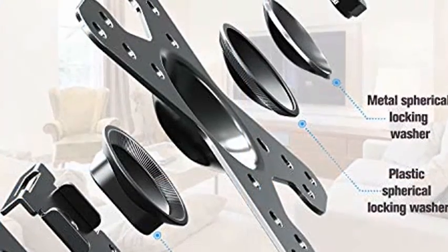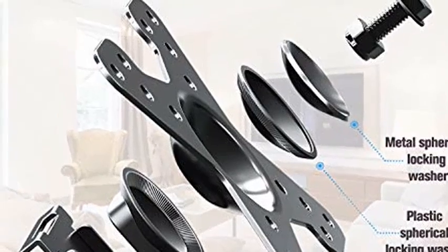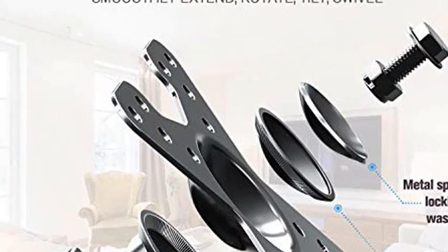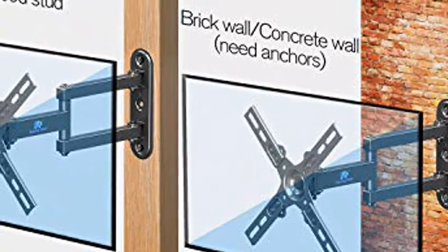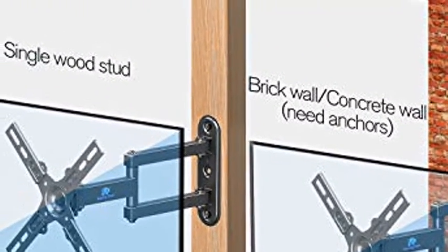TV Wall Mount fits most 17, 19, 20, 24, 27, 32, 34, 37, and 39 inch TVs and monitors up to 33lb, with max VESA mounting hole spacing of 200x200mm. Tilting easily just with your hand makes viewing more comfortable. Tilts display up 15 degrees and down 15 degrees to reduce glare.